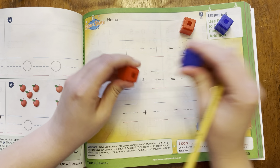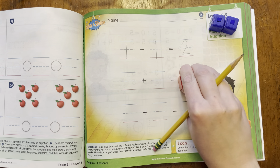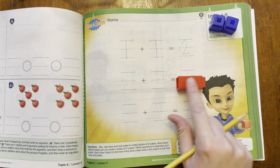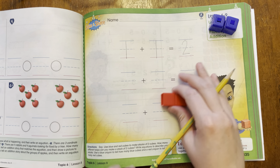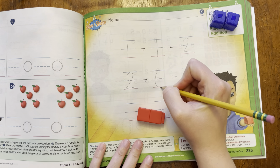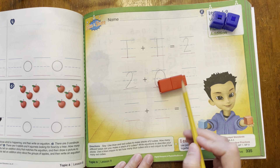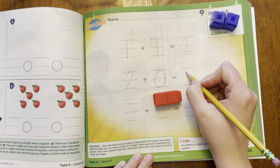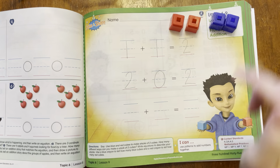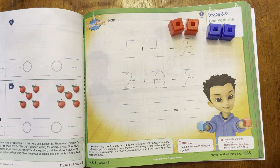Another way that I could do it is I could just do two red. I could do two red and zero blue, and that still equals one, two. So I could do two red, zero blue, and that equals how many? One, two. I want you to come up with one other way to make two. Use your cubes. How else could you make two?